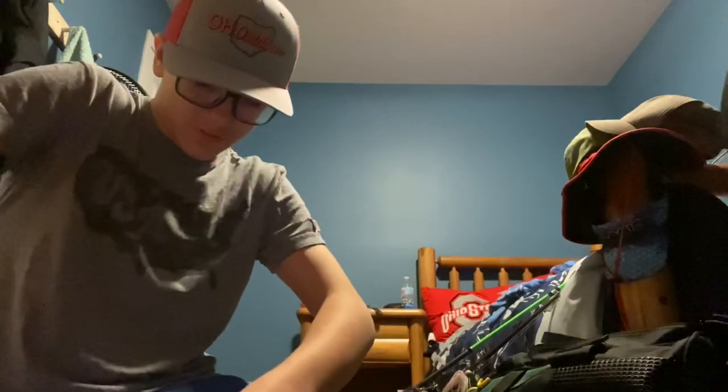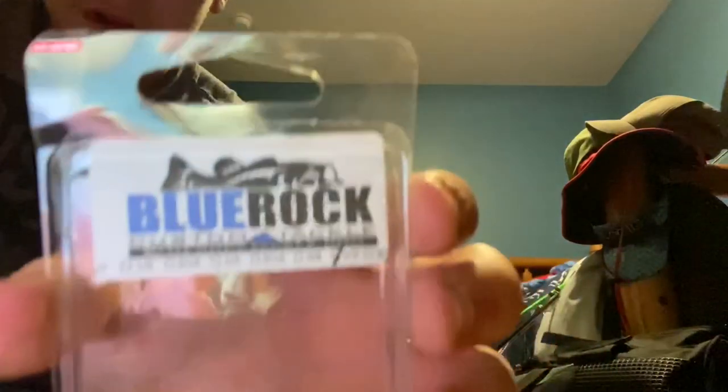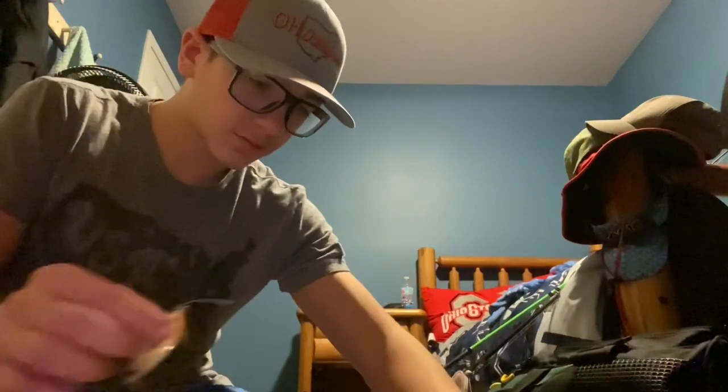In the second box I've got all my swimbaits and rattletraps and stuff like that. Be sure to check out Blue Rock Fishing because they send us stuff, and also check out Crappieholic — both of them help out our channel a lot. In this box I've got my rattletraps and swimbaits. That's it for this pocket.